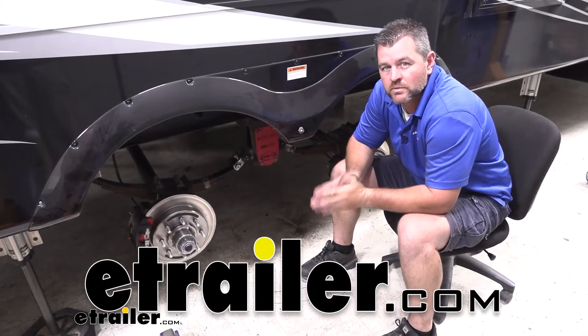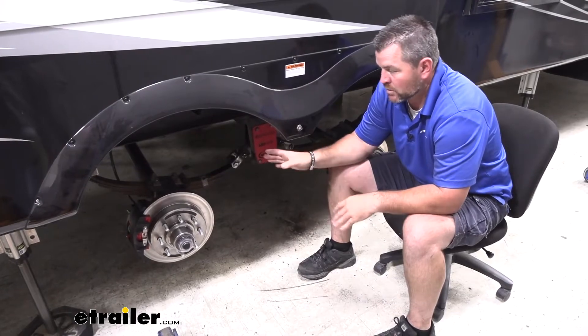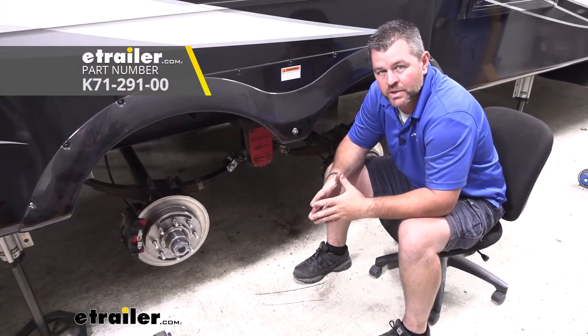Hey everyone, Shane here with E-Trailer.com. Today I have a 2019 Crossroads Redwood 5th Wheel Camper and I want to walk through how to install Dexter's Bronze Bushings.